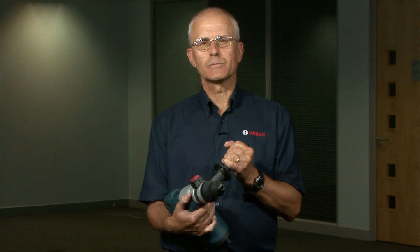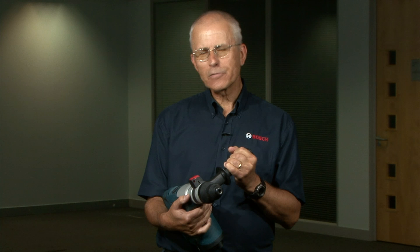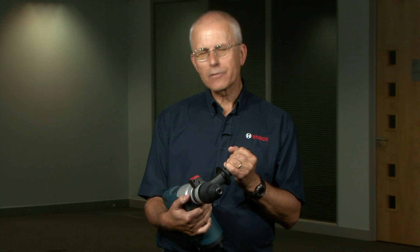Adopt a secure footing with your feet apart and work from a stable surface or platform. Try not to drill from a ladder if it can be avoided. Avoid drilling with the machine close to your head.